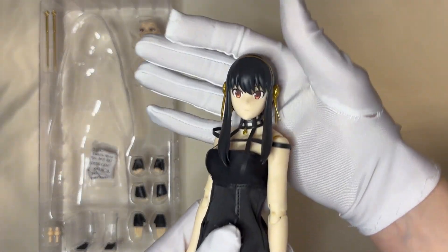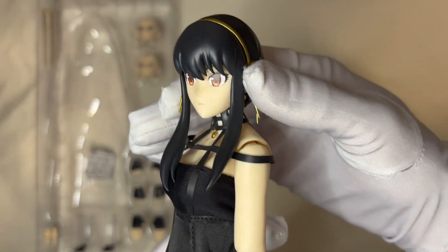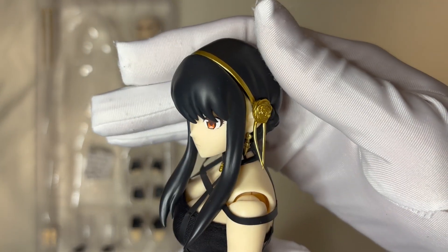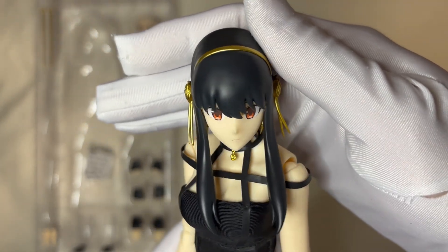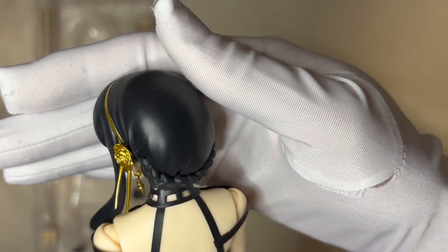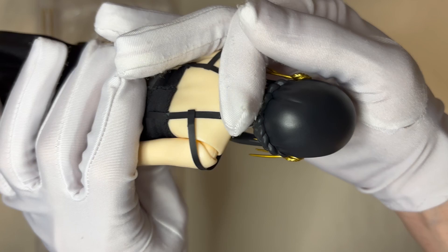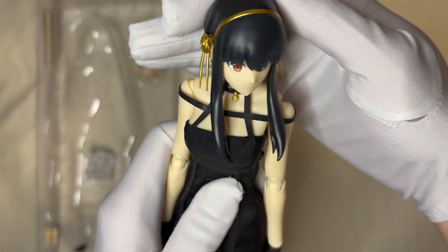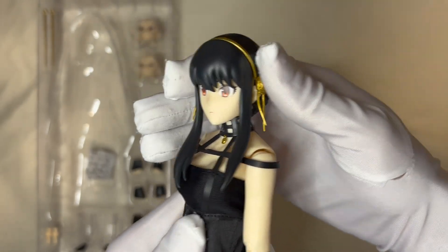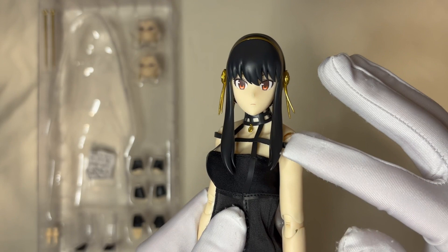First, let's check her head sculpture — have a close look. If you use my standard to judge this kind of head sculpture, it's very hard to leave a comment. For me, the head just doesn't have that much detail, and it is very, very clean. The hair — for me, it just looks like a hat. For other parts, you guys can judge it by yourself.